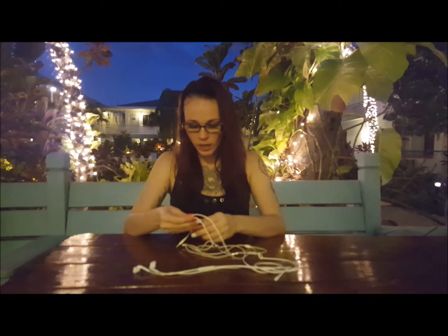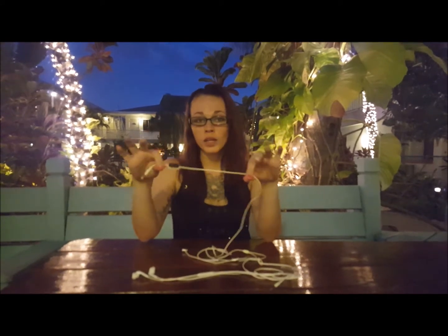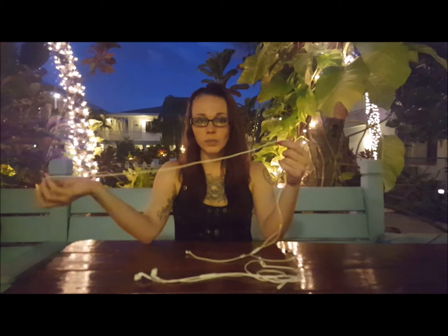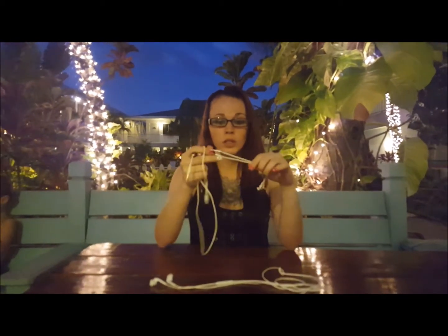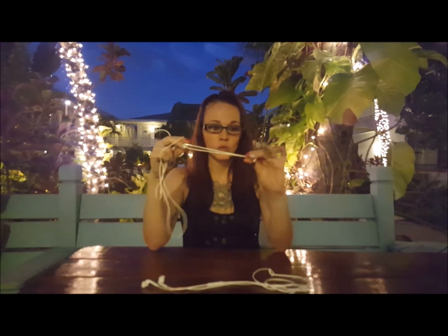With your air tube headset, the way that they're designed is we've got this ferrite bead on here — it's going to reduce the amount of radiation that's traveling through this wire. In return, that's going to make this wire a little bit safer but not totally safe. Up here at your speaker, this air tube is what actually eliminates the radiation, because it drops off right there — there's no wiring leading into the earbud itself.